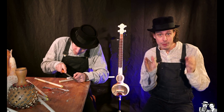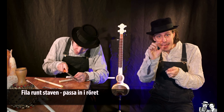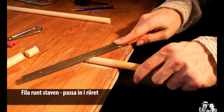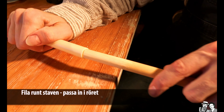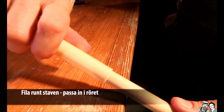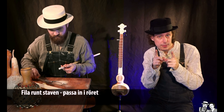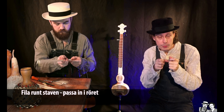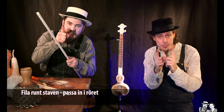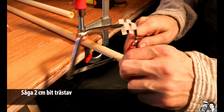Sen ska ni ta trästaven och en fil, och fila på ena änden av trästaven så att ni kan passa in den och föra in den i röret. Ungefär 2 cm ska den in i plaströret. Fila runt om rundstaven tills ni får in den. Och när ni har lyckats med det, sågar ni av så att ni har 2 cm från trästaven.